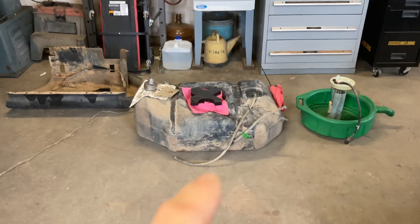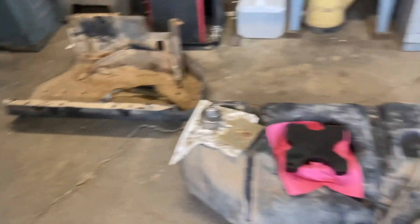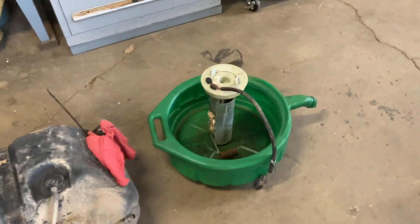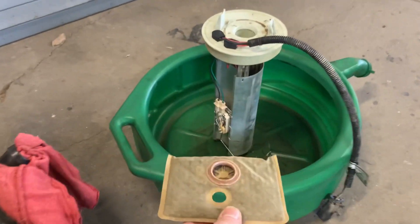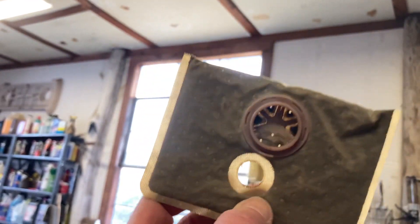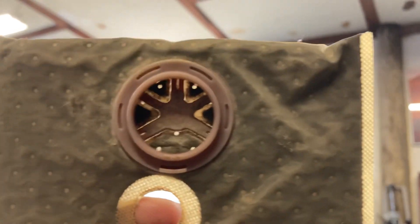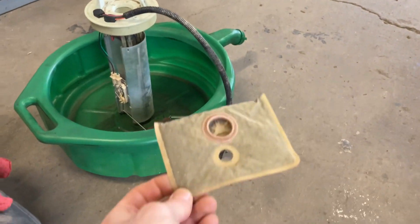We also removed the fuel tank, the fuel tank skid plates, and the fuel sending unit. This is the filter sock that goes at the bottom of the sending unit — at the bottom of the tank. You should be able to see through it, but it's completely full of something, and it's not good. You can see it's completely dirty. That might explain why I had some issues with the Jeep not running right.